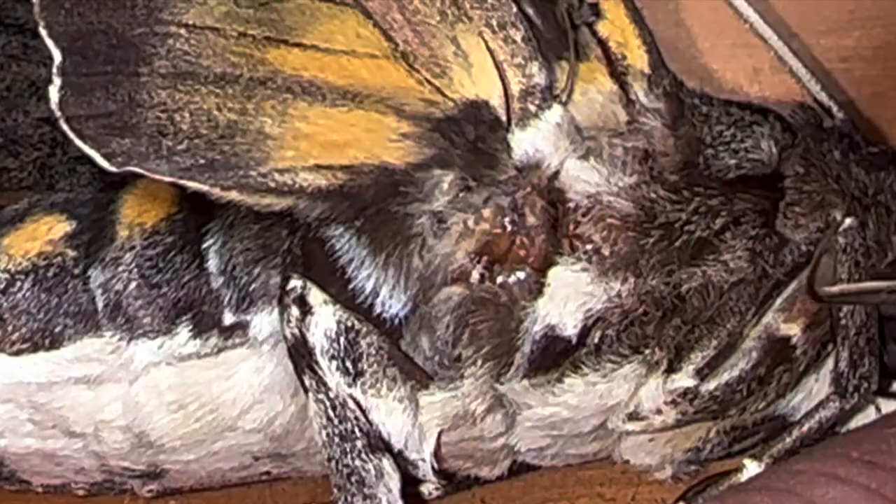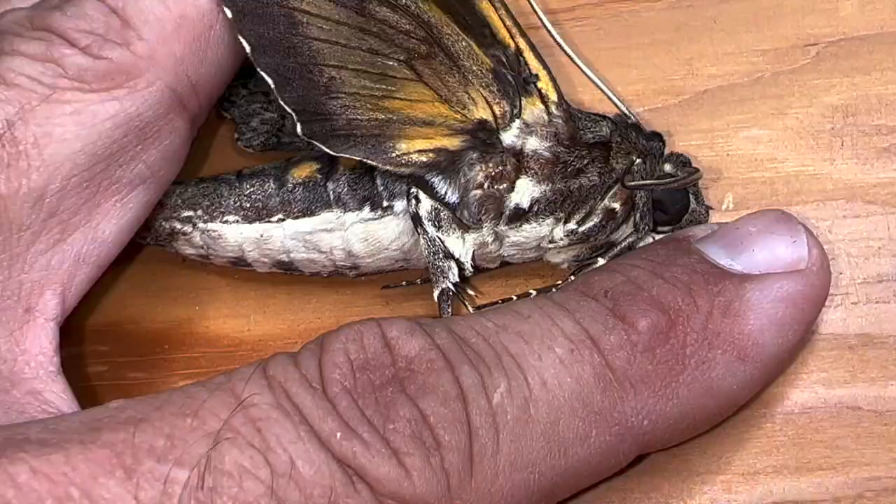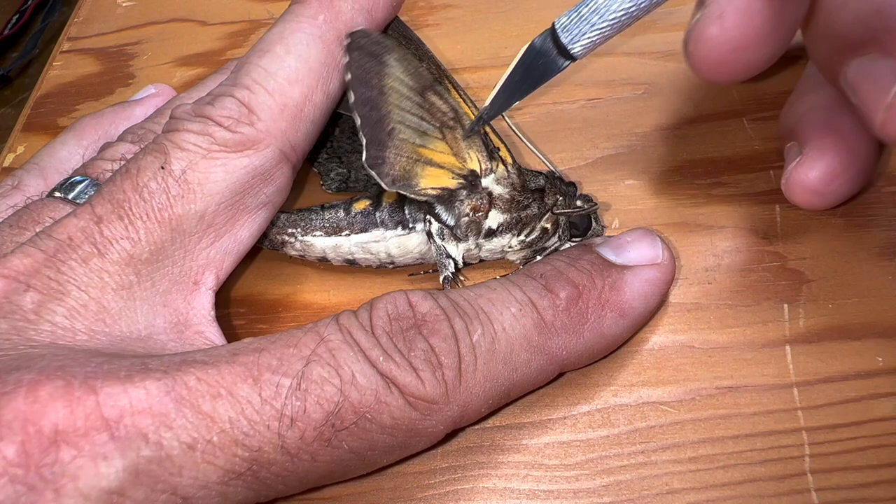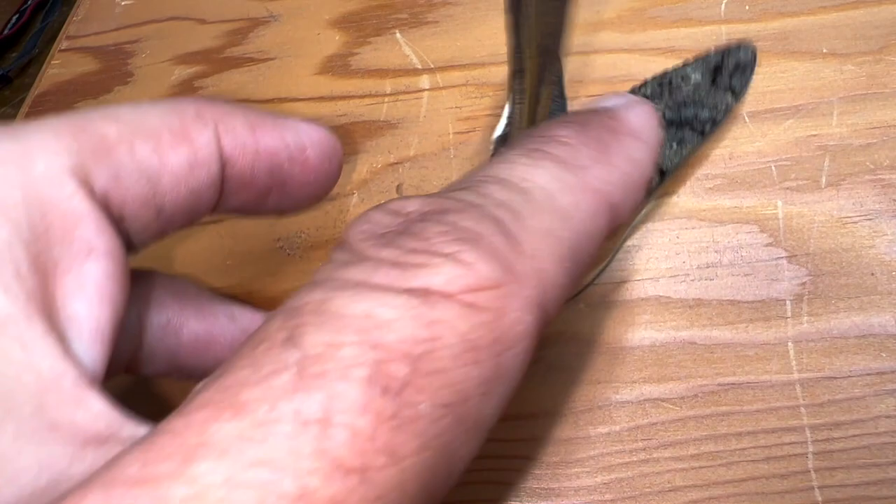You just poke your exacto knife in and sever the tendon. Be careful — you don't want to destroy your specimen. It's very easy to go all the way through; you just want the tip of your exacto knife to sever that tendon. Look how pliable that hind wing is now — it wants to go wherever I put it. This side is done.